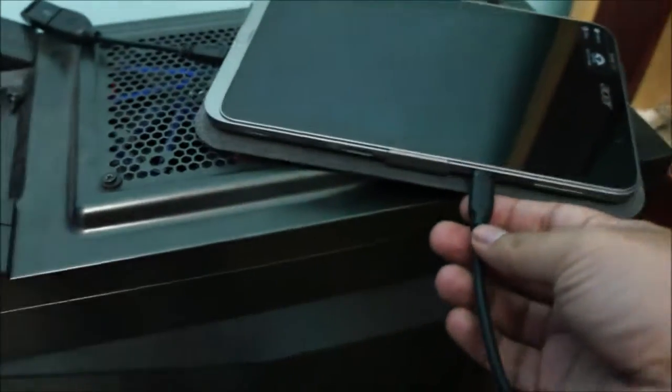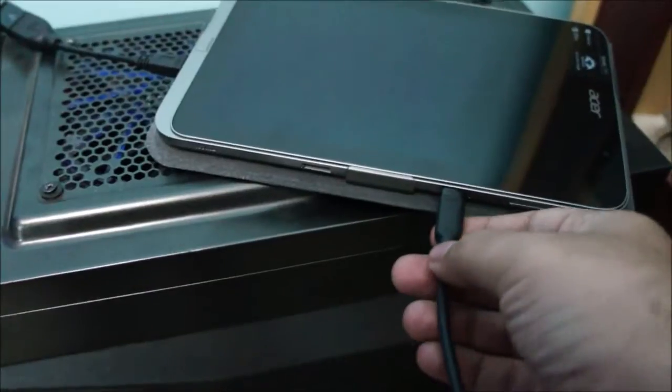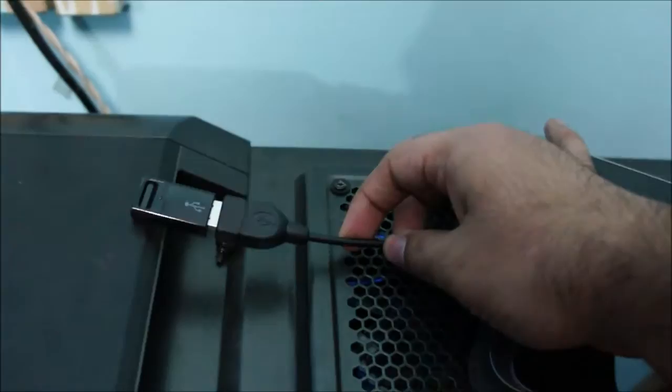This thing does have an HDMI out, but I didn't have the cable, so I got the cable. And I've got my USB mouse and keyboard plugged in.